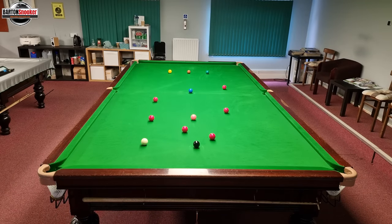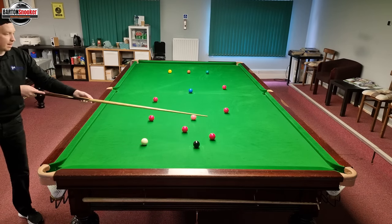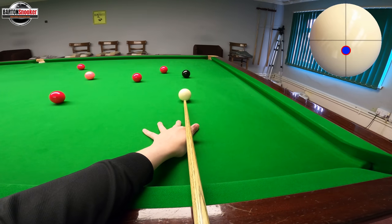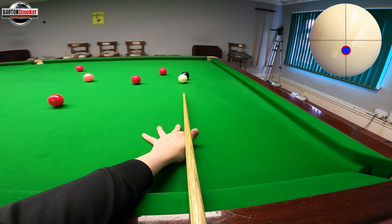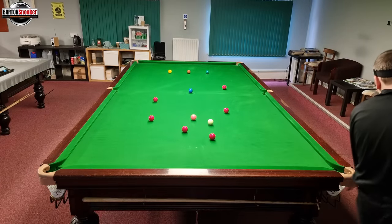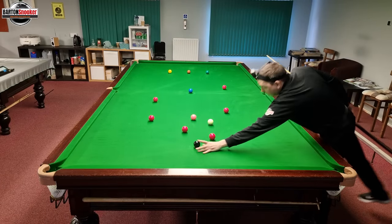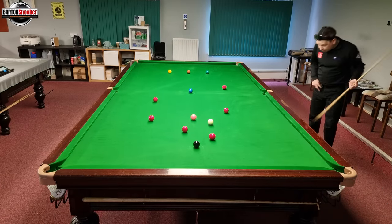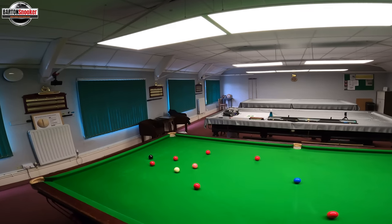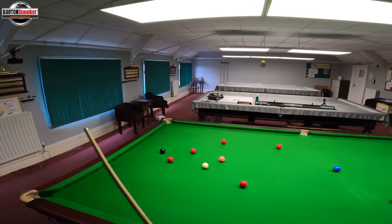I'm going to play a little stun shot here onto that red — you can see where I'm aiming on there, the cue ball there, little stun shot out onto this red. Keep nice and still until you see the black is going in. I'm always teaching people to keep nice and still — that gives you the feedback of the pot going in successfully.